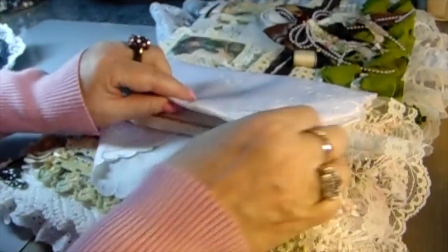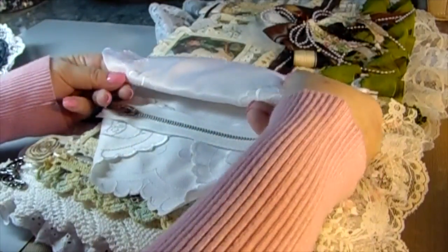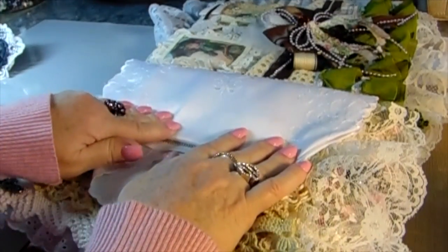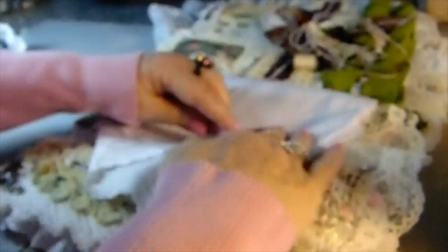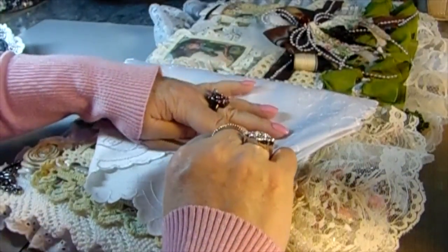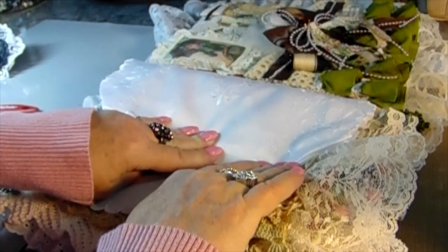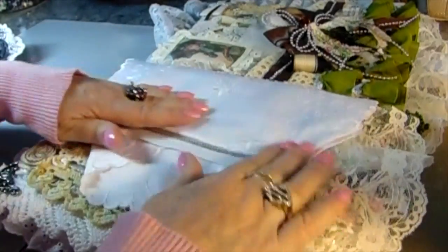I had envisioned a purse, a sewing purse. And to get that out of these napkins, all I had to do was take a zipper. I had the zipper laying out of my stash for some time because I knew I wanted to do this. I really did have this in my mind to create a beautiful, elegant shoulder purse. I wanted to have a metal zipper because I find they work really well for opening and closing all the time.